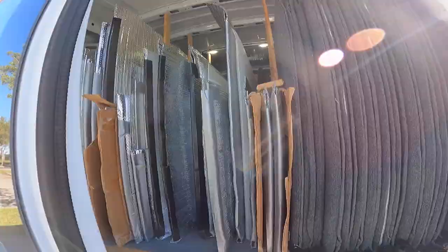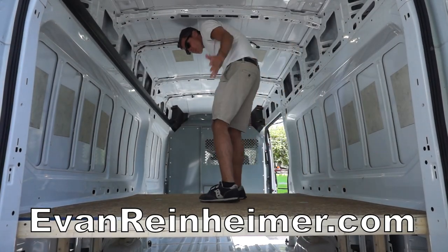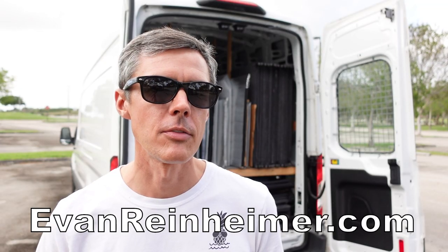Even though I use my van mostly for cargo and storage, the platform that I'm going to show you how to build can also be used as a bed. Also, be sure to watch the entire video because there's a lot of small things that I learned while making this platform that I'm going to share with you, and they're going to save you a lot of time and aggravation.